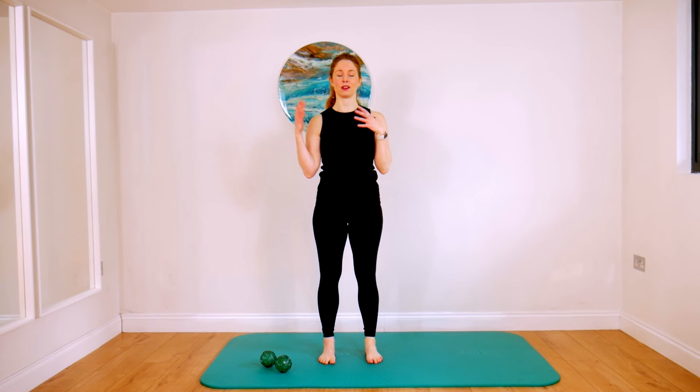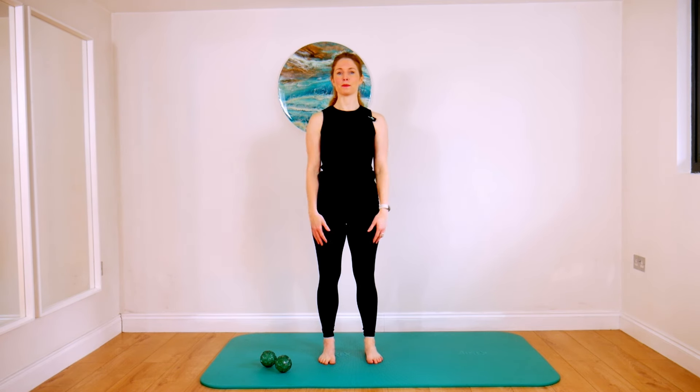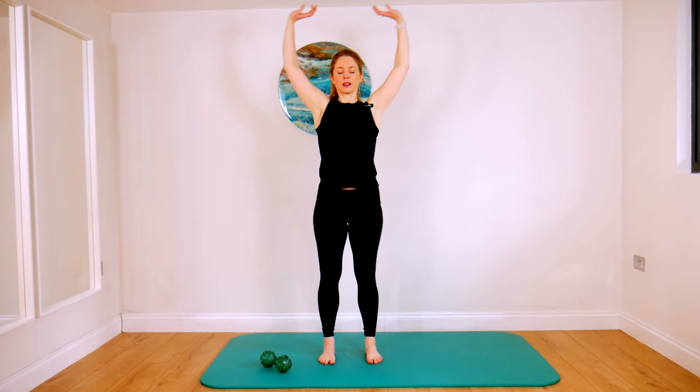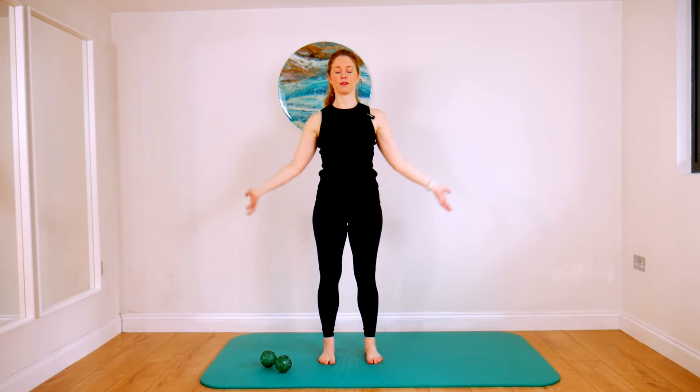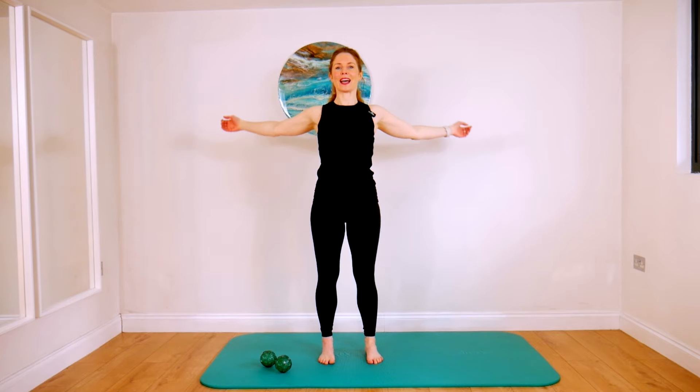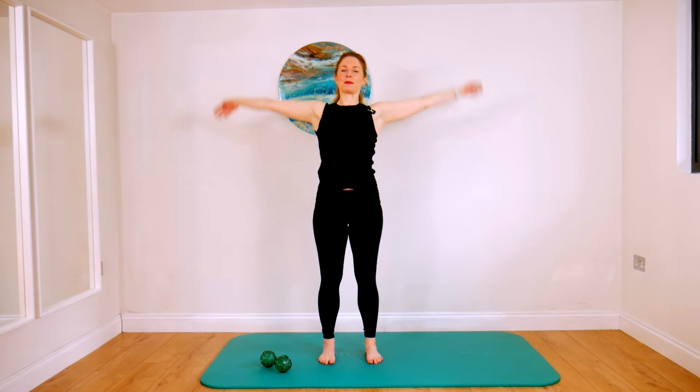And now stand and notice how you feel. We'll take a few seconds here. Notice how you feel on the left side of your body compared to the right side. Perhaps it feels more alive, perhaps it feels more relaxed, perhaps it feels bigger — like you're taking up more space, perhaps you feel more grounded. Describe to yourself how you feel. And then just have a little bit of a play — move your arms around in any direction and notice if there's a difference in your physical expression, how it feels to move your body, potentially how expressive you are on that side compared to the other.